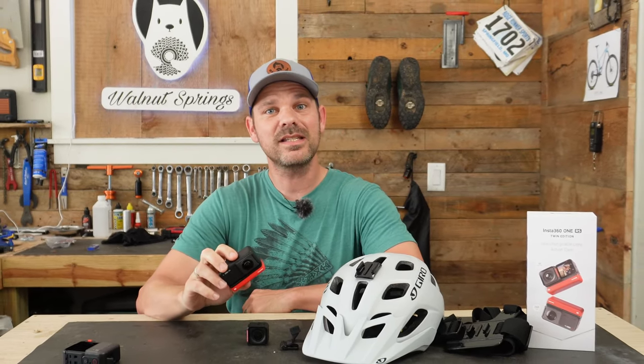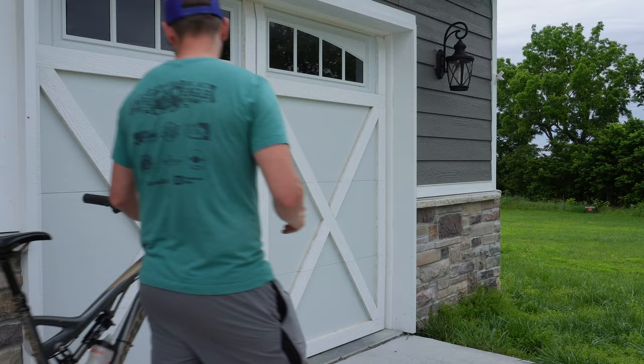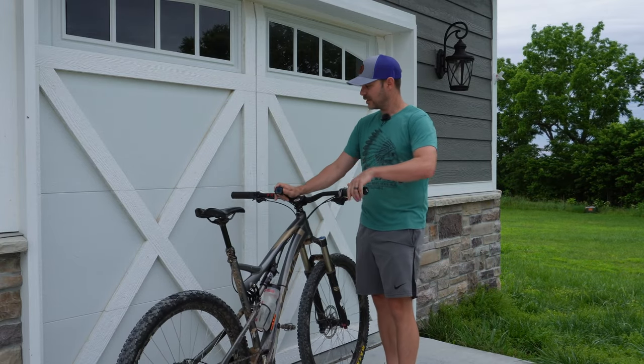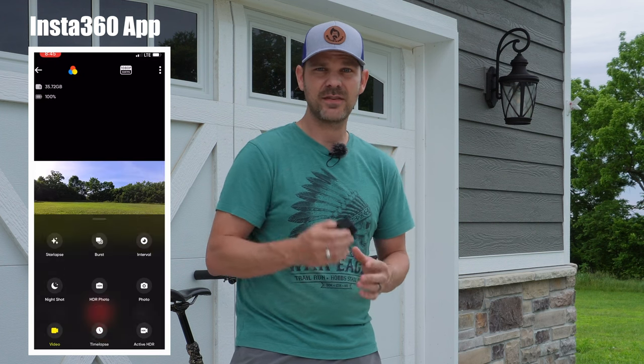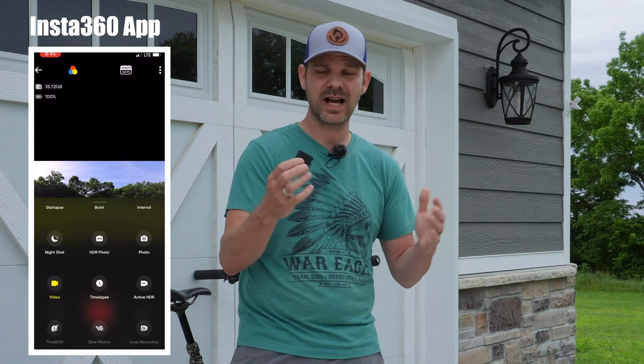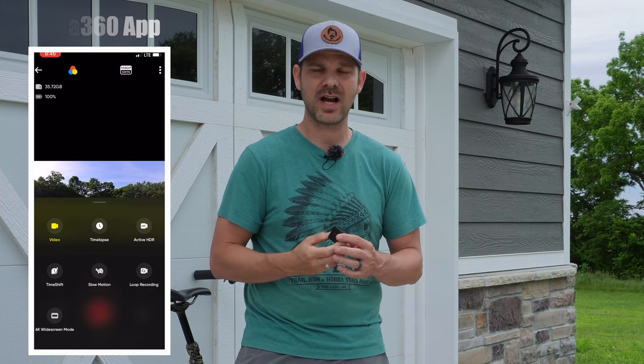This is the Insta360 One RS and I think I've figured out the best way to use this for mountain biking. In my last video I showed you guys this 4K boost lens. This little boost lens is part of the modular setup that Insta360 offers with this camera — the big benefit is that you can swap between lenses. It offers so many different settings it can almost make your head spin: 4K 60fps, active HDR, regular HDR, slow motion, time lapse, 6K widescreen.